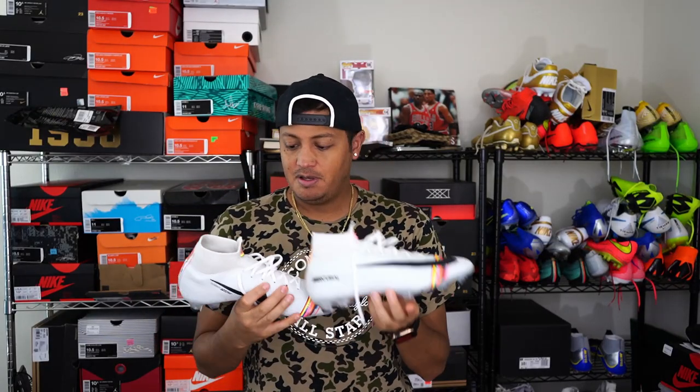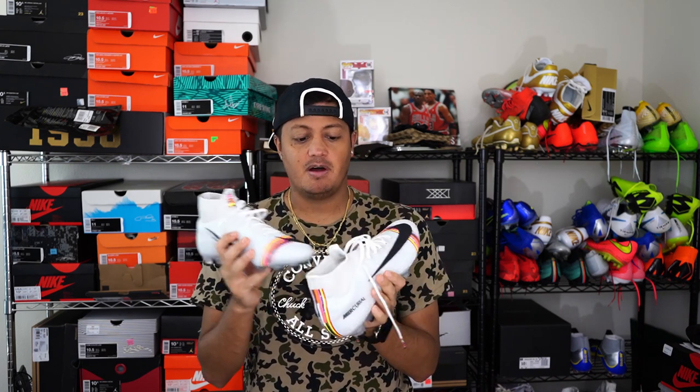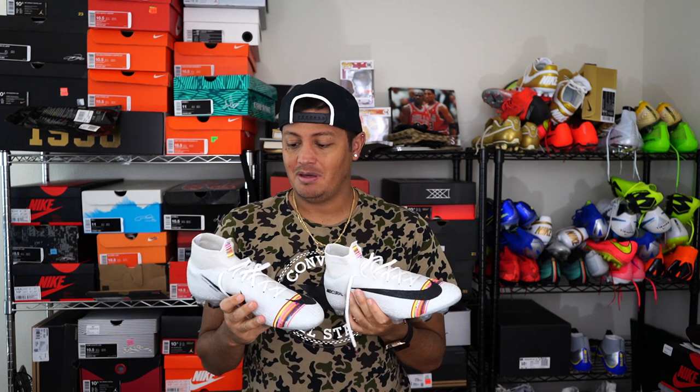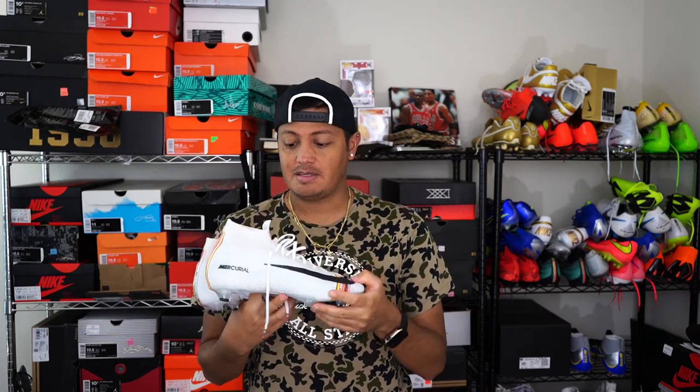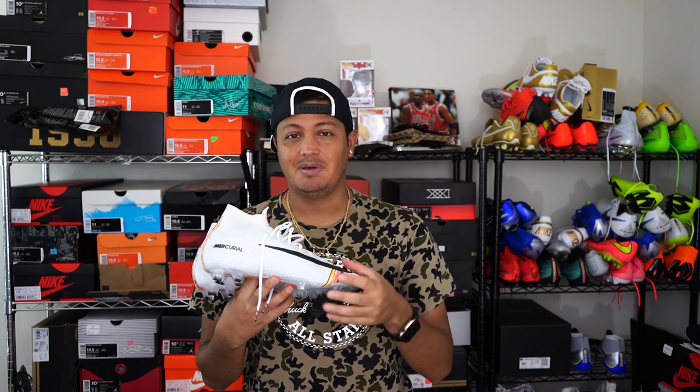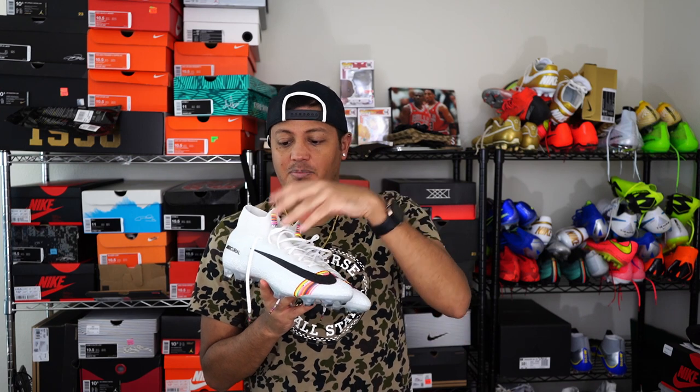All right everybody, the shoes are done. They're still a little wet and a little heavy — I think there's still water in them, so gotta let them dry a little bit. Go ahead and stuff them with a sock, or if you have that paper from the boxes the shoes come in, stuff that in there just to give it some stability and keep its shape, because when I pulled them out they were kind of sunken in.